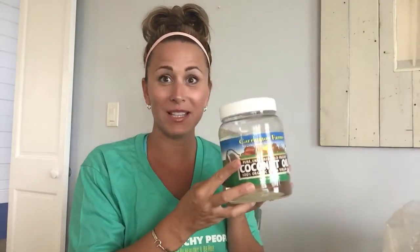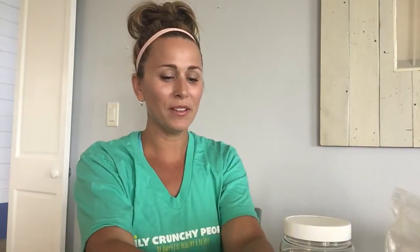It's easy to make. We just need some organic coconut oil, some organic beeswax. Be sure you're getting high quality beeswax and not made-in-China plastic beeswax. You can find high quality beeswax all over the place. And then we are using lemon and myrtle essential oils from Young Living.